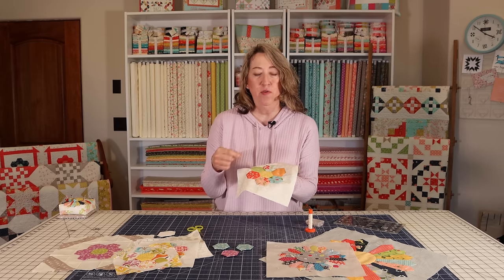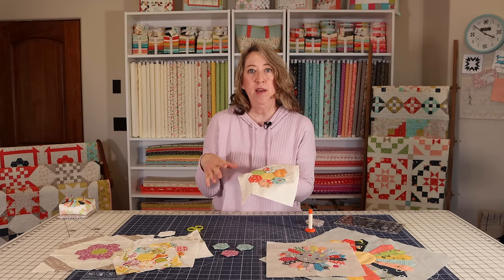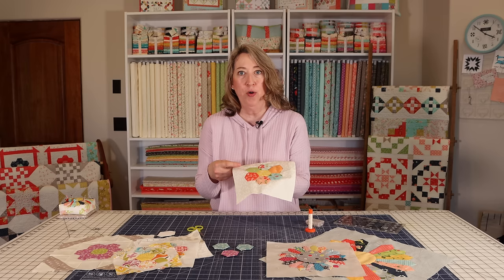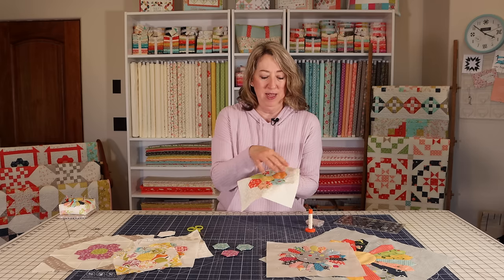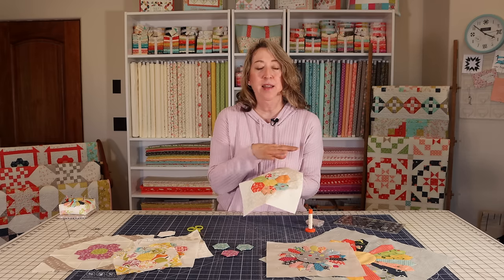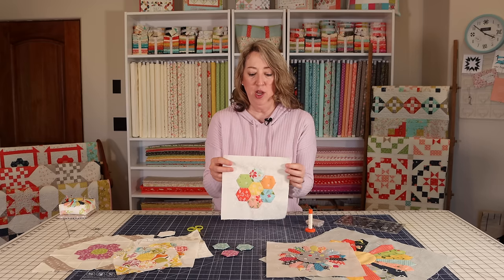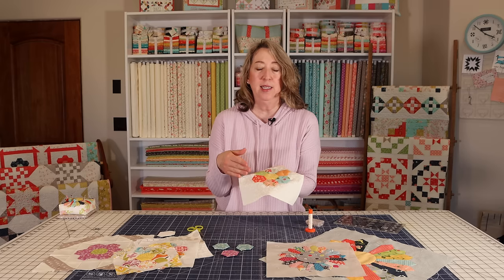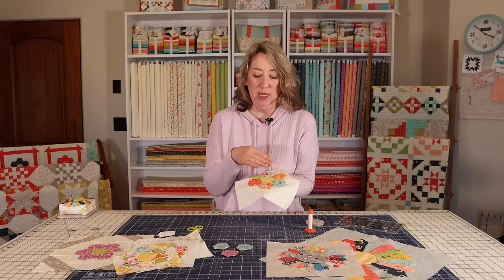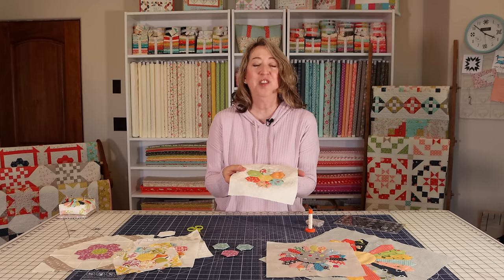I'm going to show the first half of the stitching of this block so that I can give you tips and tricks as I go. Towards the end we will speed up the camera until we get to the finishing part. This is a technique you can use over and over. It's easy enough for beginners — in fact it's the best way to learn to applique is by doing really simple short projects like this. So let's get started.